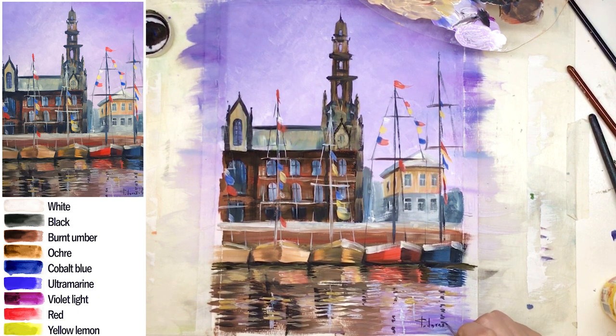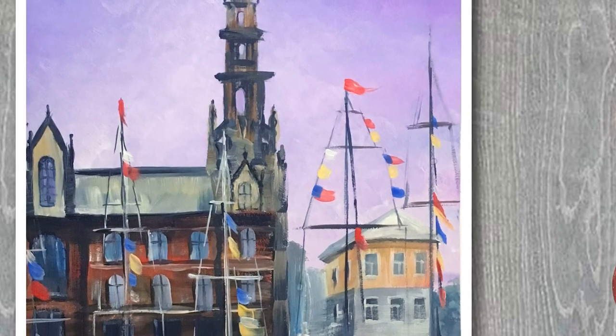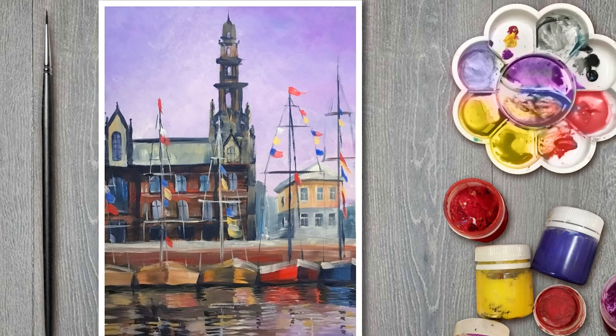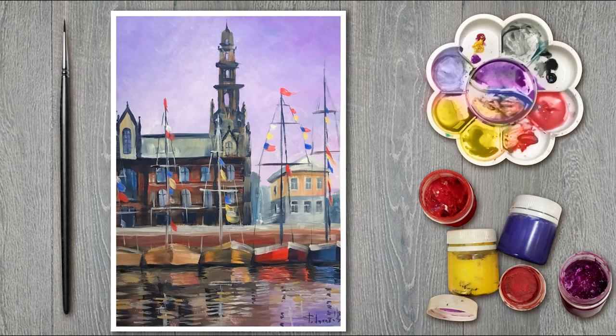And our cityscape is done. I hope you enjoyed this tutorial — it wasn't easy, but it was a lot of fun and pleasure to paint. It was Painty Cat — subscribe, and we will have more interesting tutorials in the future.